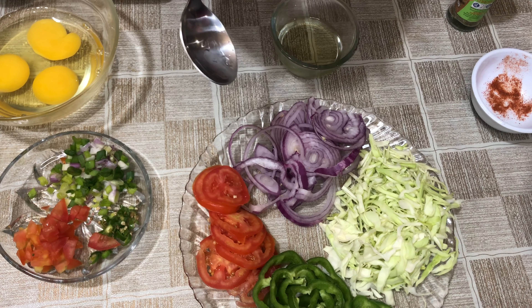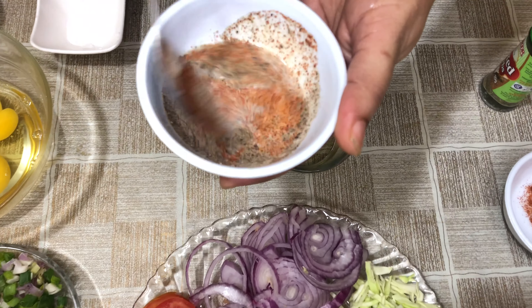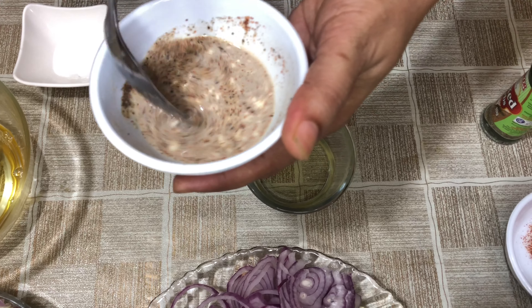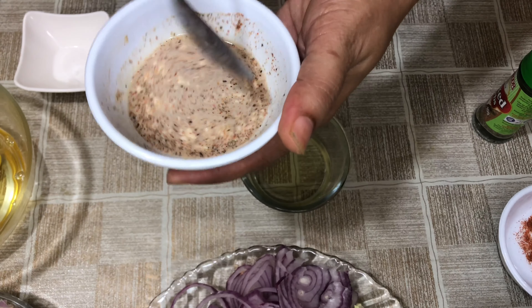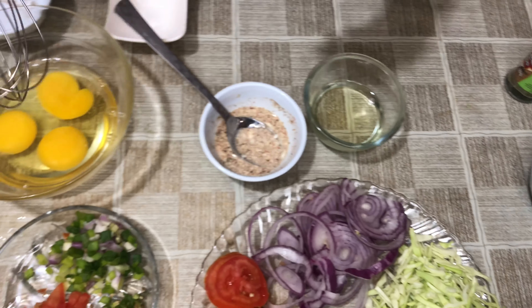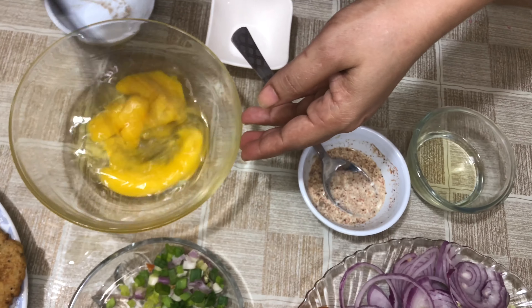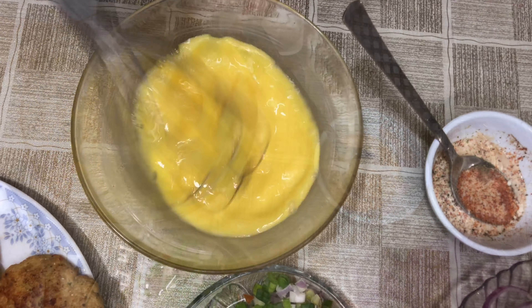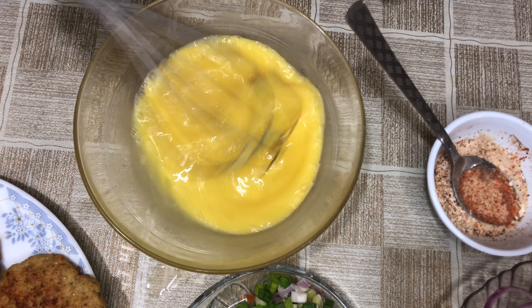Now I will mix them together. I will mix it with my eggs — now I will mix the eggs well. I will mix the eggs a little fluffy.